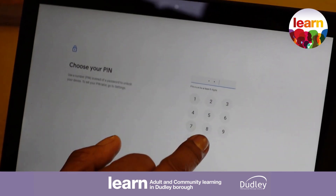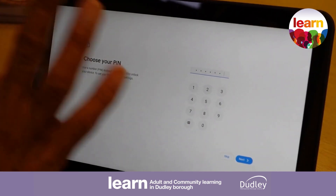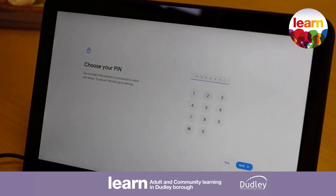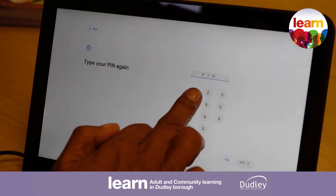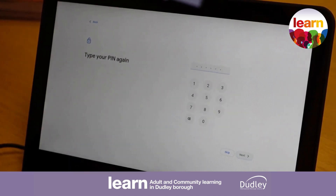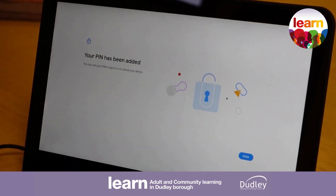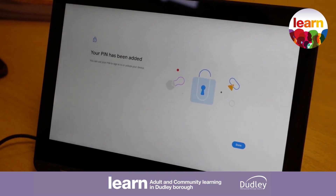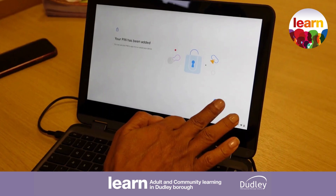Try not to make it consecutive numbers — you want to randomly add some numbers. It's going to ask you to do the same again just to make sure you've typed it correctly, and as long as those two PIN codes match, it will tell us that our PIN code has been added. It would be recommended to change your PIN code every three months for that added bit of security.